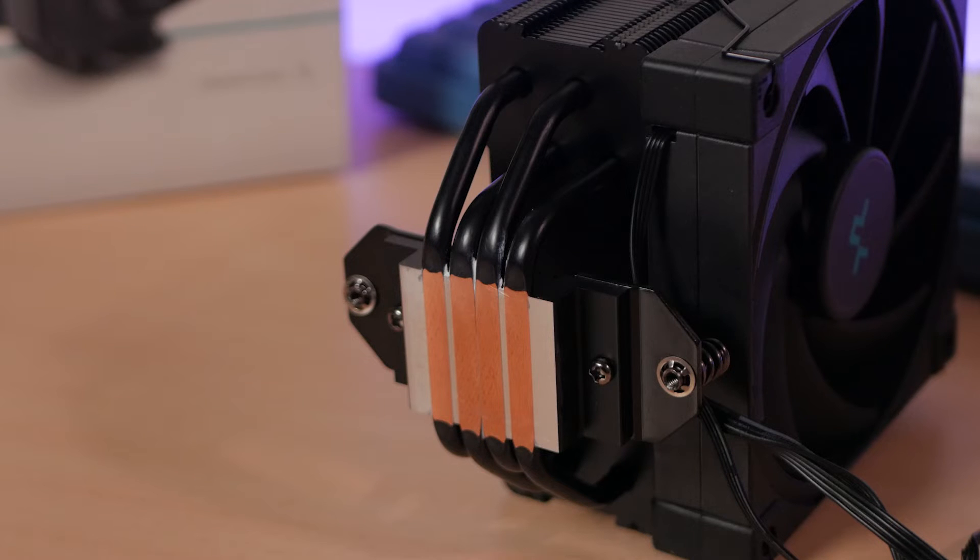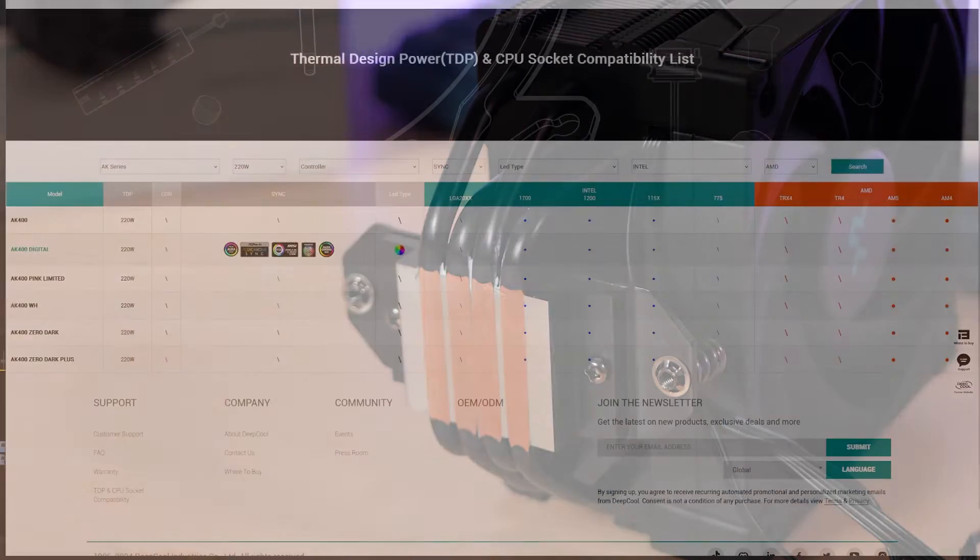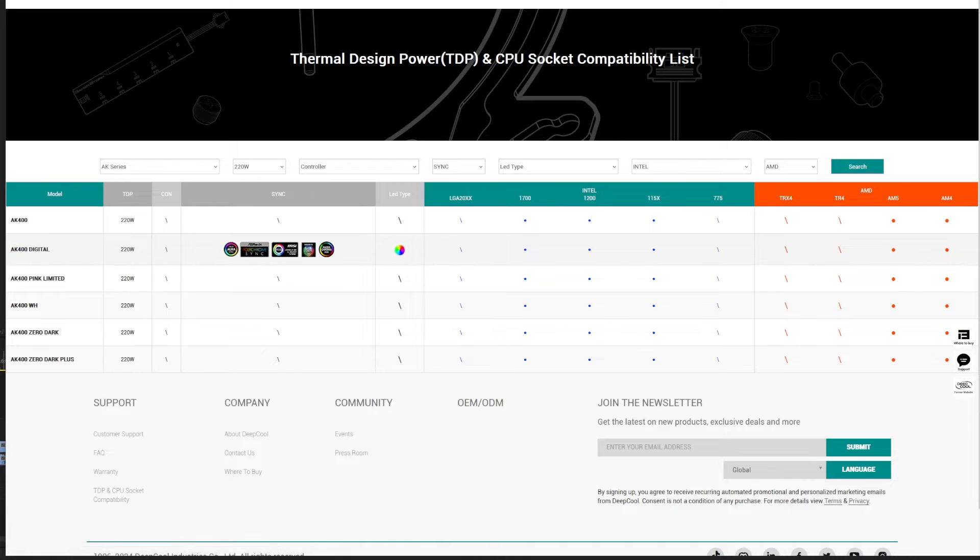It has four copper heat pipes that directly touch the CPU for faster heat transfer, spreading out to its aluminum fins. Weight is around 695 grams including the fans attached, and the rated TDP support is 220 watts. I have my fair share of experience with the AK400 and I can tell you that my 12700K runs perfectly fine even with unlocked power limits.